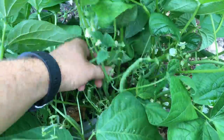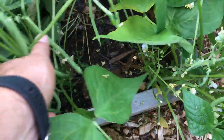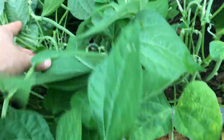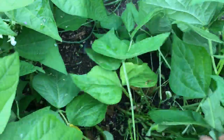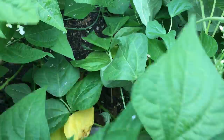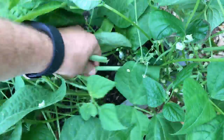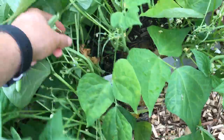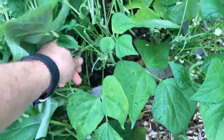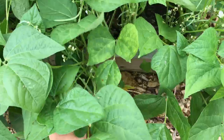We have our bean plants spaced about every three inches, so there's three-inch spacing. They do get really crowded, so if you're someone that does not like crowded plants, this method will not agree with you. But if you like production, the beans produce very well even at three-inch spacing.